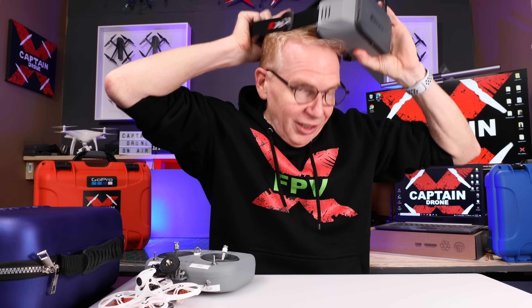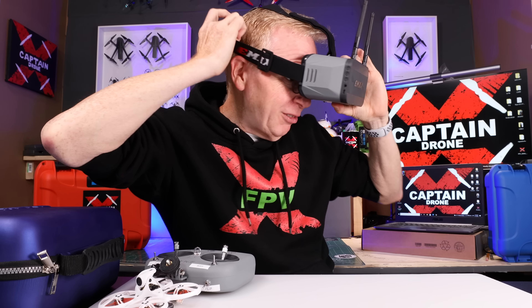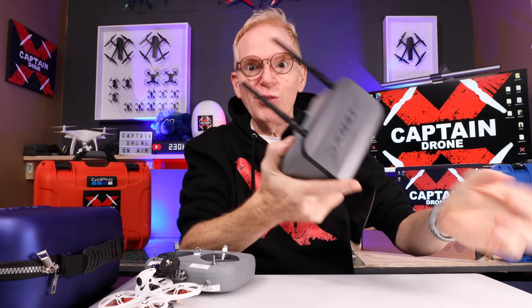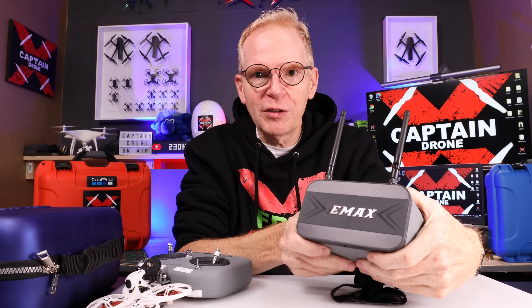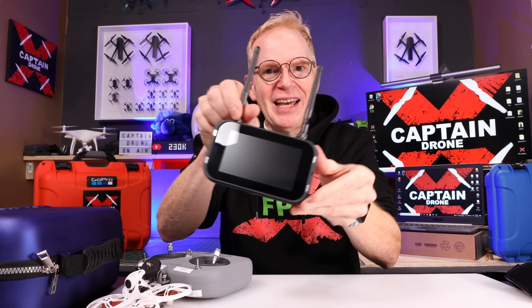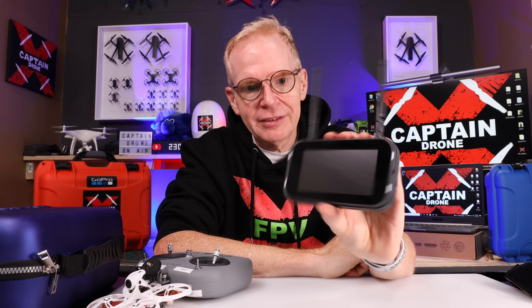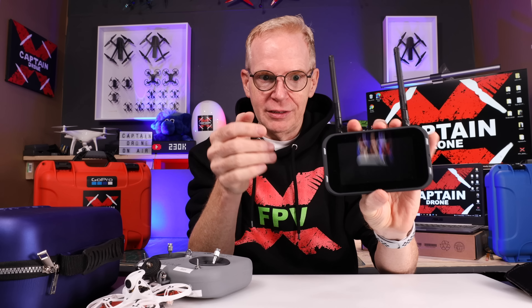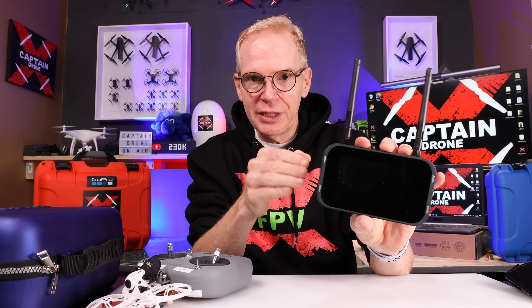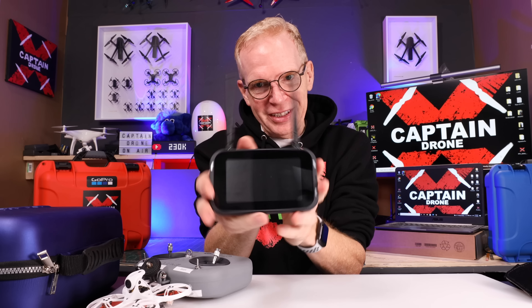Let me show you something really cool about this strap. I wear glasses — watch this. All you people who wear glasses are going to love this. It doesn't fit right over my glasses — oh no! But guess what? The display comes off the front! So you can fly your drone and hand it to somebody else so they can see what your camera sees, as well as play back recordings to show people.